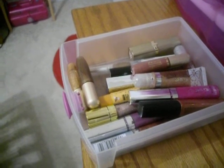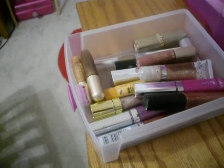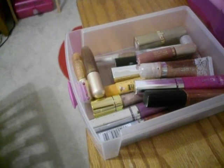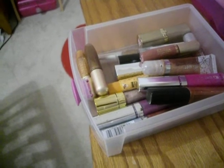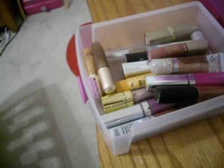I'm back for part two of my beginner's makeup collection video. In this video I'm going to go over my lip glosses, my eyeshadows, and also my eyeshadow brushes.